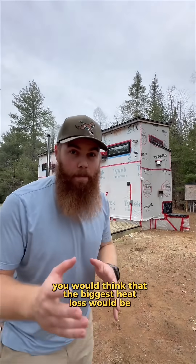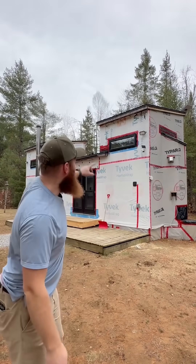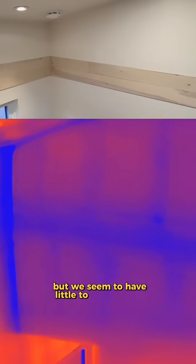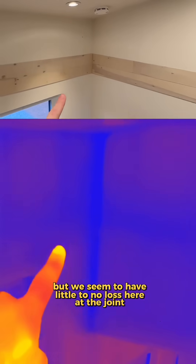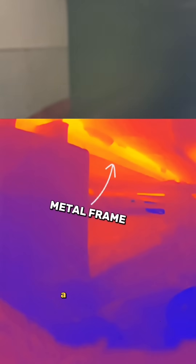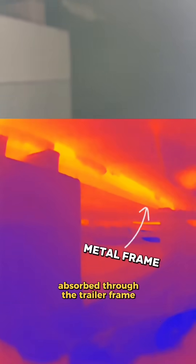You would think that the biggest heat loss would be through our liftoff design, where these second floor units are each removable, but we seem to have little to no loss here at the joint. We also have a crawl space underneath the tiny home, and this is where the trailer frame is. There's just a little bit of heat absorbed through the trailer frame there.